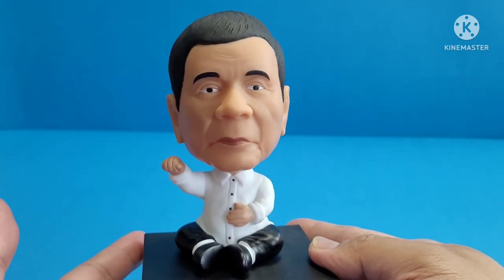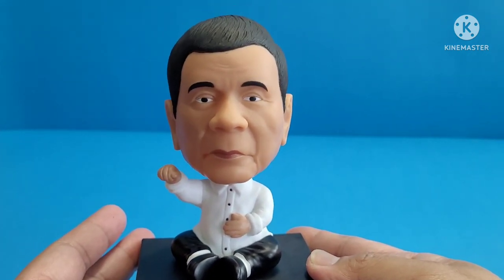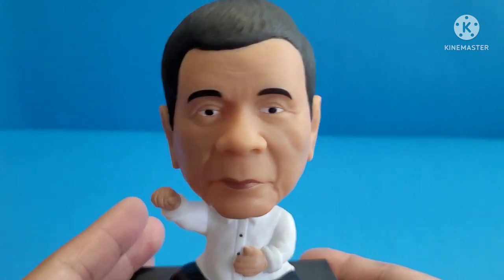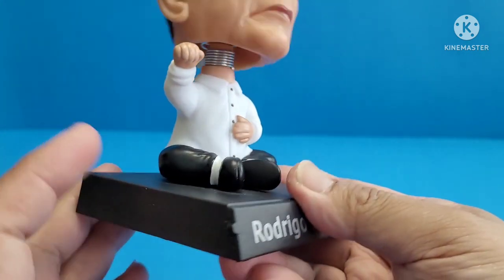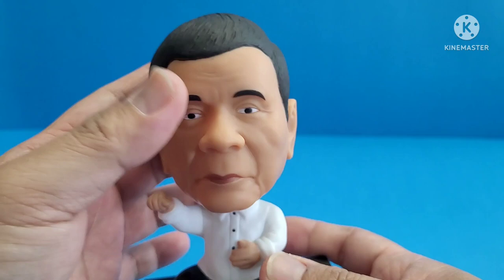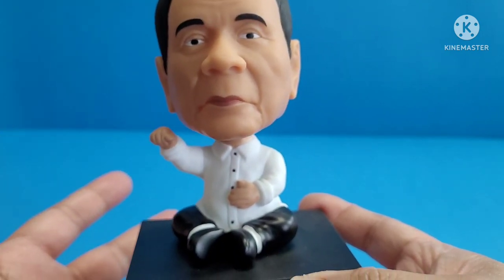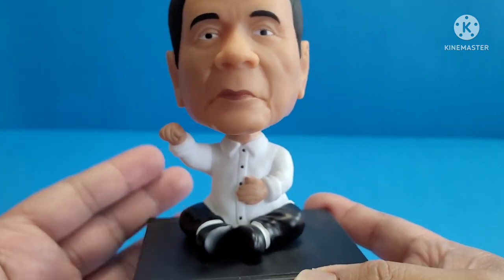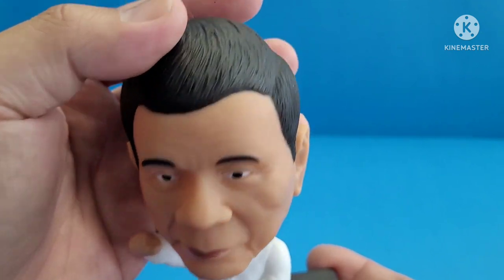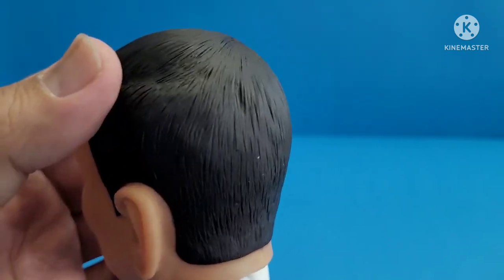The sculpt is amazing — as you can see, it resembles President Rodrigo Duterte's face. The stand is made of plastic, and the body and head are made of PVC. Of course, there's no articulation, and he's doing his fist bump. The paint job — as you can see — black hair, very nice details on it.